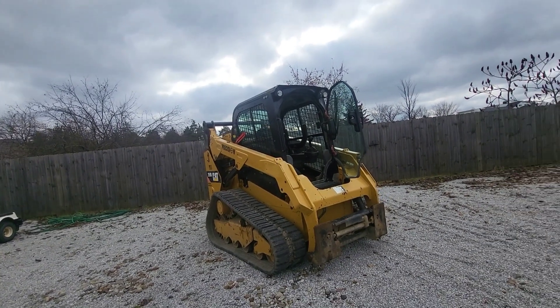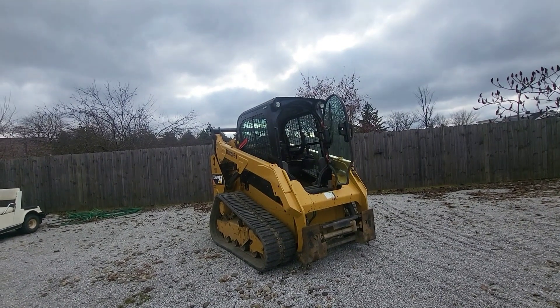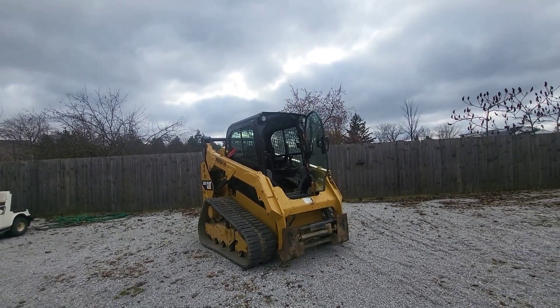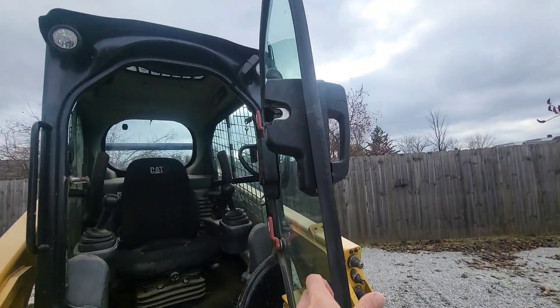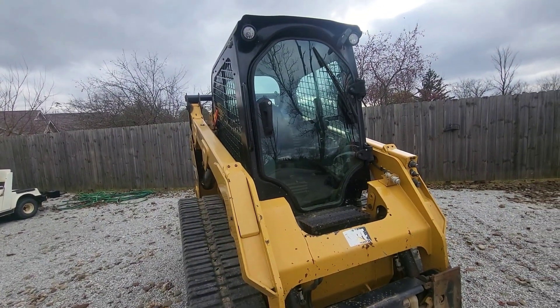It's perfect other than a few things, and I was really hoping they were going to improve on it in the 255 and 265 series. The main thing — can you guess what it is? The door. You cannot get in and out without the loader arms being all the way down.